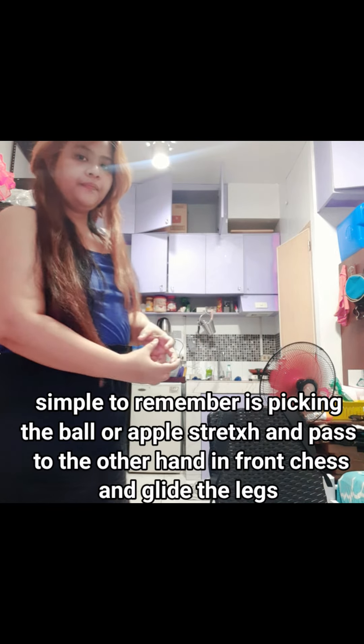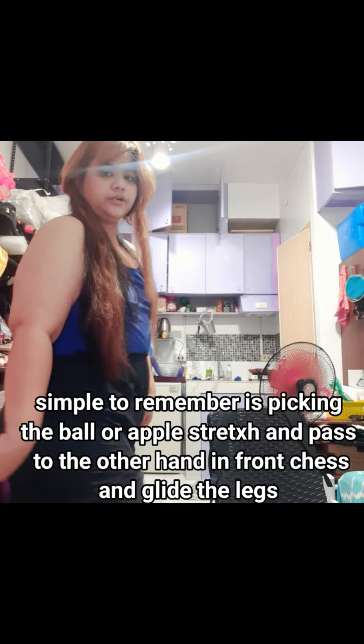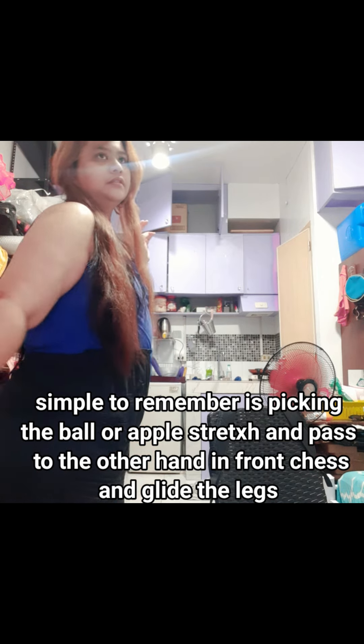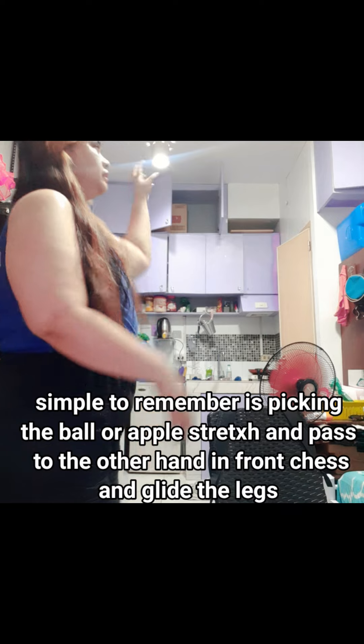The arm motion is like picking up a ball and then passing it to the other hand, combined with the leg movement. So: pick the ball, pass it to the other hand, and then swing — coordinating arms and legs together.